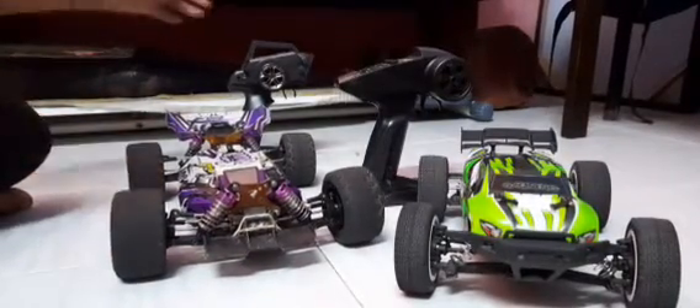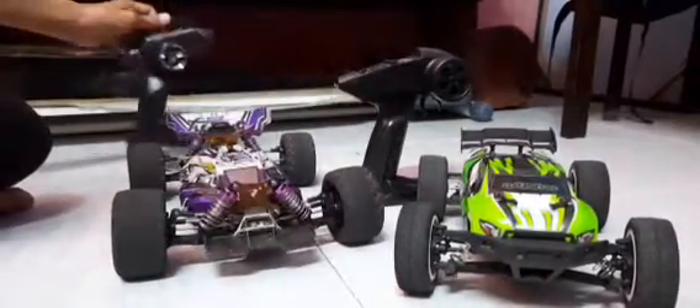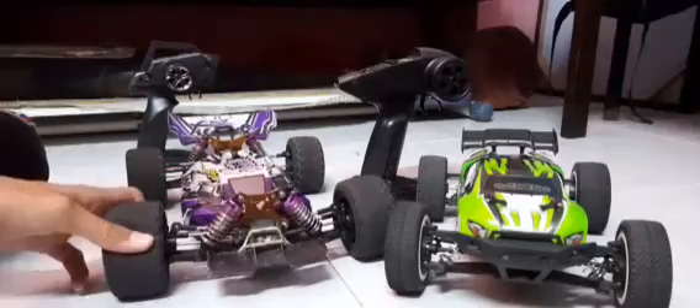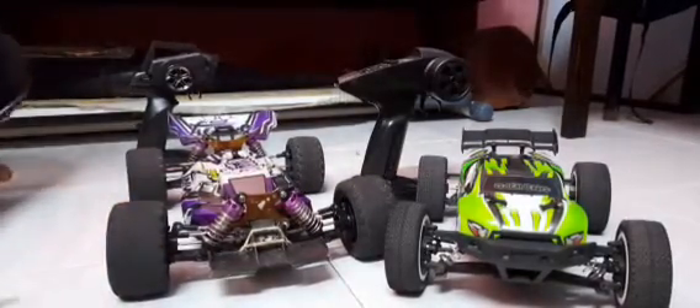So untuk remote, saya pakai yang standard ini - yang lebih atas ini. Selain ini, bukan kita nak review OSD. Jadi kita nak review ni lebih atas. Kita nak pakai dalam ni.